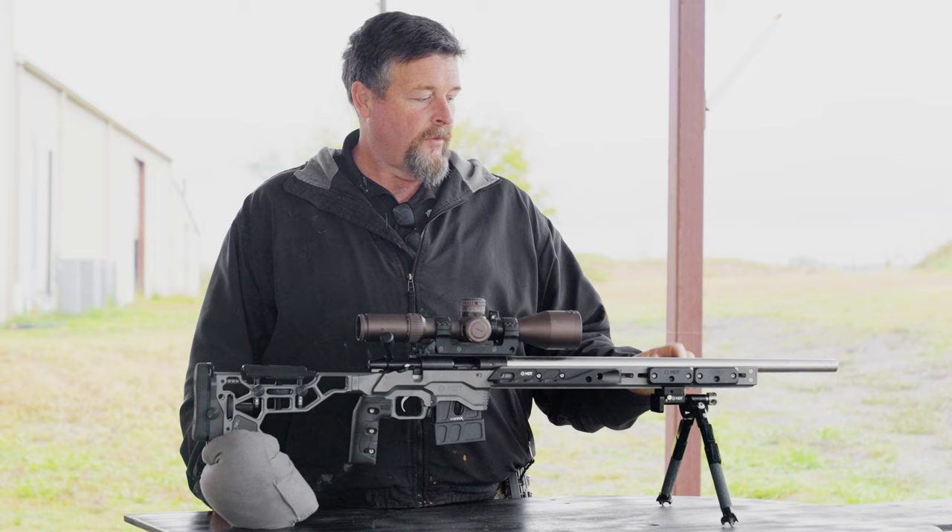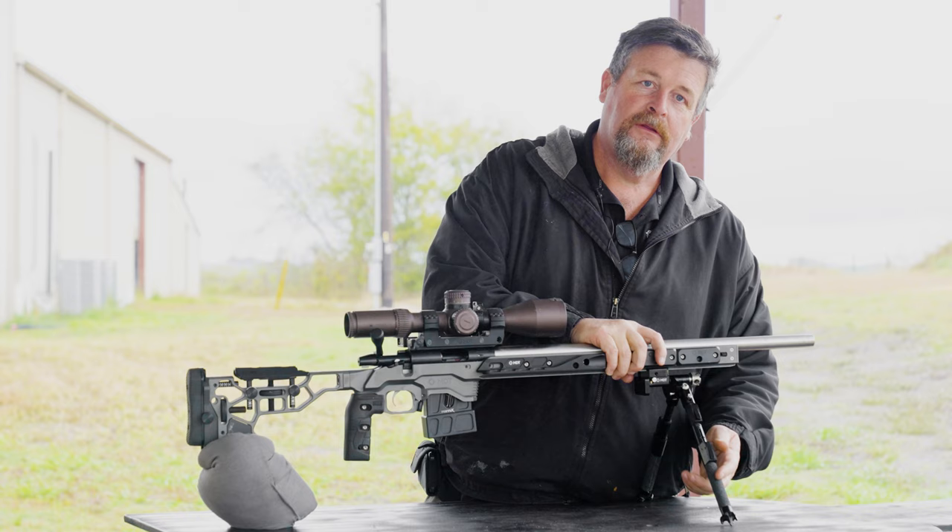I also use the MDT two-pull bipod. For about any position that I want to build, I can go all the way flat or lift it all the way up.